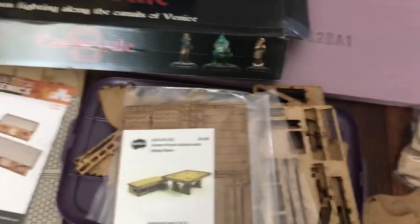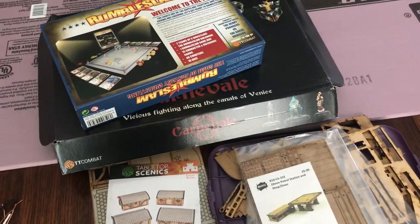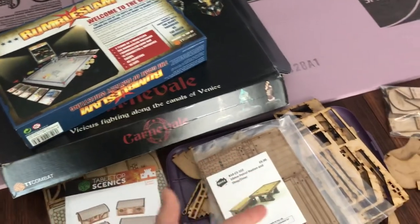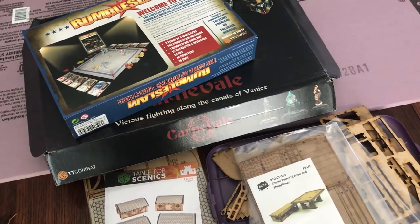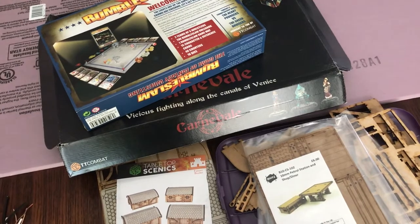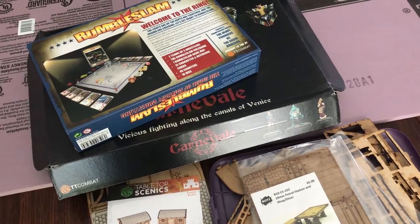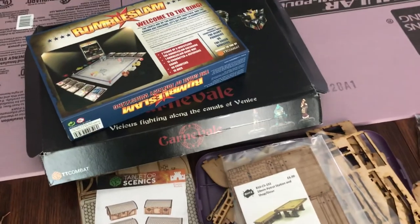That's my second hobby haul — lots on the table. You may have already seen my RumbleSlam videos. I'm going to have videos on all this stuff over the next little while because I'm very excited for all of these things — reviews, unboxings, painting, and showcasing what I've gotten. Thanks for watching, come back for more, and I hope you're enjoying your own lockdown quarantine, staying safe, healthy, and sane. See you soon, bye.